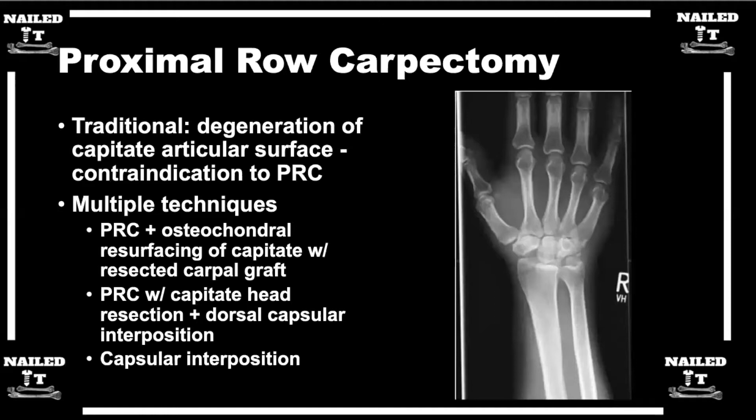Reading about this, I saw there are different techniques for proximal row carpectomies. Traditionally, degeneration of the capitate articular surface or lunate fossa is a contraindication. But now there are techniques like PRC with osteochondral resurfacing of the capitate using a graft, or capitate head resection with dorsal capsular interposition. Do you use any of these techniques?